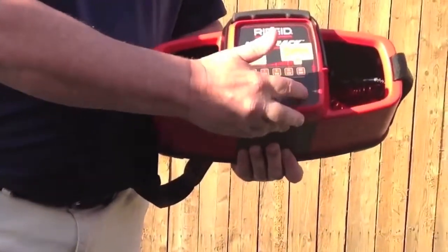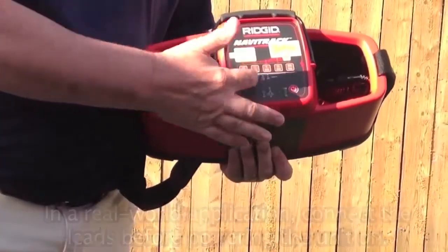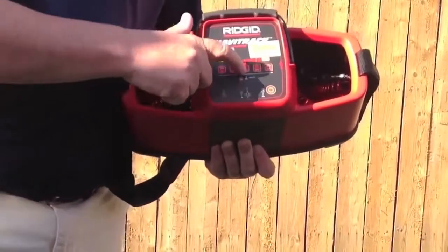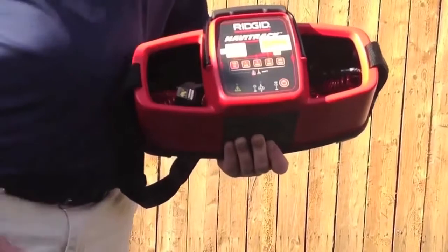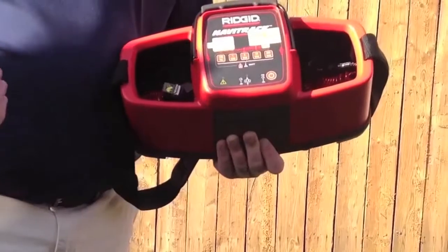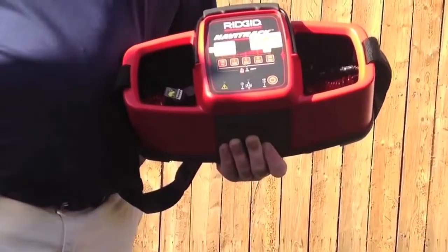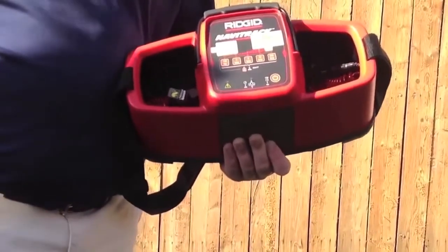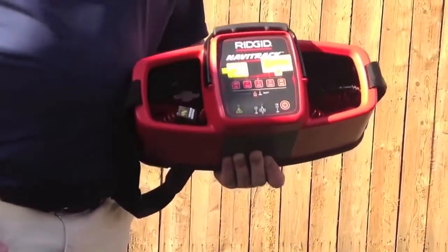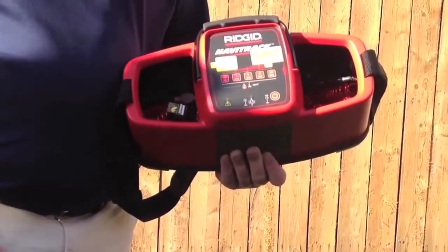This is the on button in the bottom right-hand corner. Simply press it once, and now you have five different frequencies to choose from: 128 Hertz, 1 kilohertz, 8 kilohertz, 33 kilohertz, and 262 kilohertz. The lower kilohertz rating means the signal will travel further on that utility with less chance of bleeding off onto another utility that may be running next to it or below it. Simply press the button to select the right frequency for your job, and make sure that frequency matches the frequency in your locator.